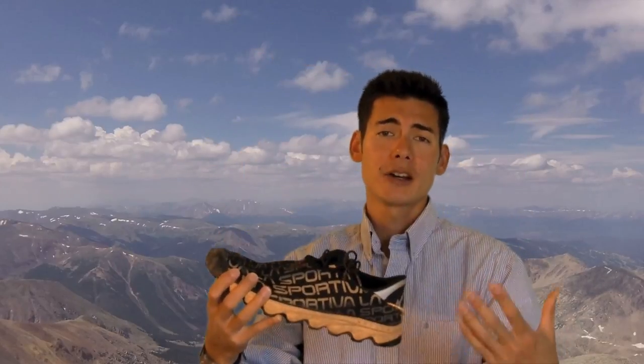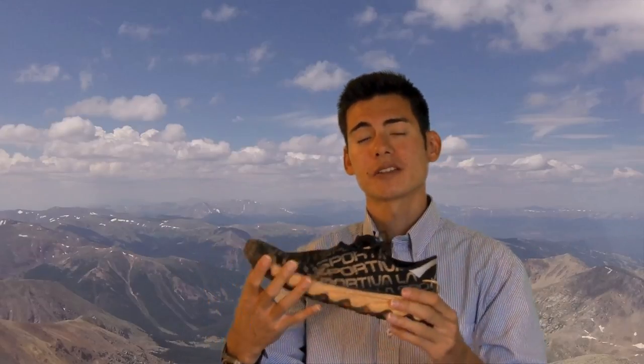Hi there, VO2MaxProductions here with another shoe review. Today we're going to talk about the La Sportiva Vertical K. La Sportiva is not a company that sponsors me — I am sponsored by Scott Sports. However, during the course of the summer and early fall, I was looking at companies to sponsor me, and La Sportiva was generous enough to offer me some shoes to test out. So I figured the least I could do is give them a good shoe review here. Plus I like to try new innovative products as well.